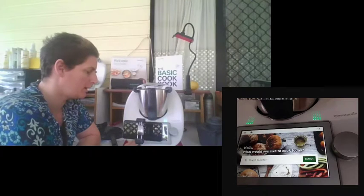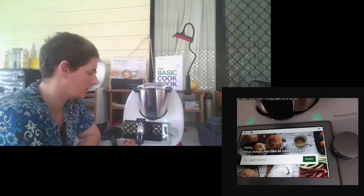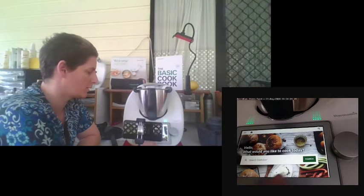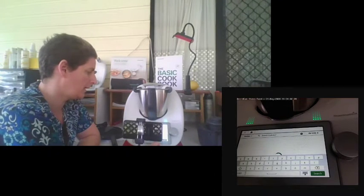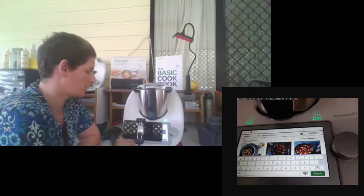If we scroll to the right, this is our live access to Cookidoo. Your Cookidoo account can be linked to your phone or laptop. I recommend that families use the same Cookidoo account for all members so everyone is connected to the same account, as you can create your own options. You can search using the screen, iPad, or whatever device you're using.